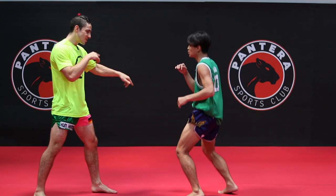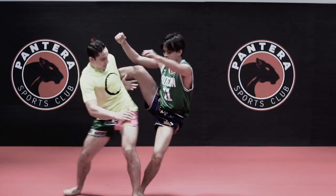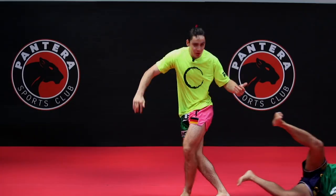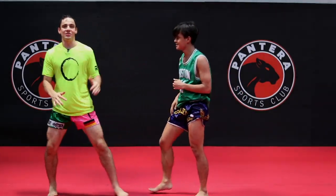Alright, so first one: he's gonna throw a right body kick, pull, gonna push up, pull and then boom. My back leg is coming there and sweeping from the side, so it's like a trick shot.